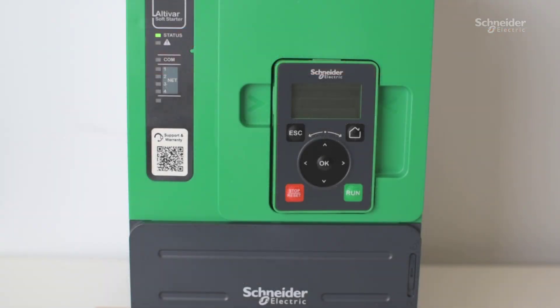In this video, we're going to show you how to change the type of stop on an ATS40 soft start from freewheel to a ramp stop.